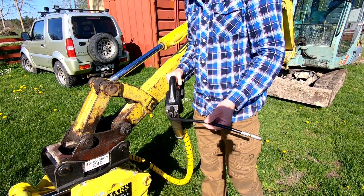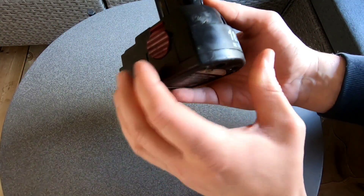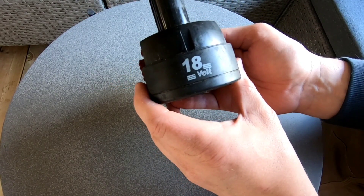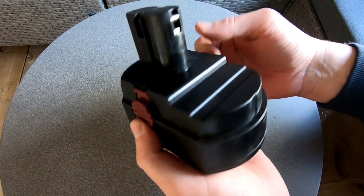Så vi testar och lagar den här. Det här batteriet är till fettsprutan och det börjar bli ganska trött. Ska man smörja grävmaskinen så är det precis så att det här räcker till att smörja alla lederna – det är knappt så att det räcker. Så det är dags att göra någonting åt det.